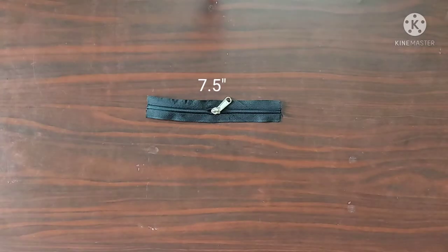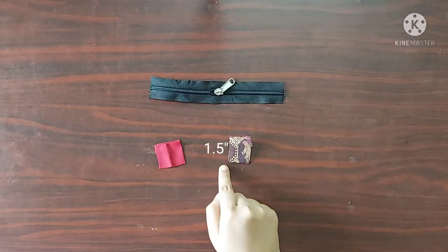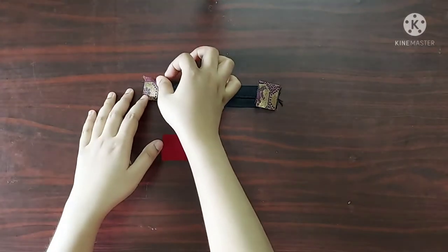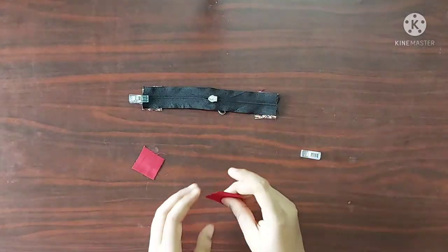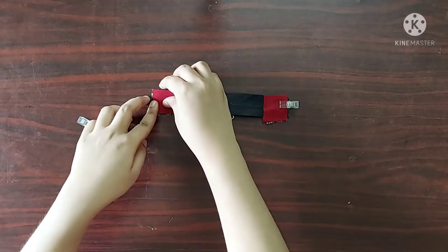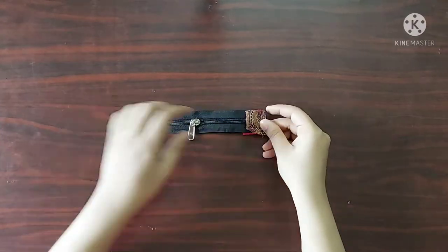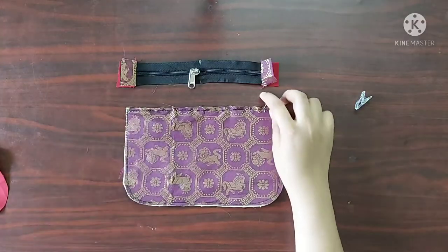Next I have taken a zipper of 7.5 inches in length. I am going to use zipper tabs — I have taken two pieces of brocade fabric and two pieces of lining fabric, four pieces each measuring 1.5 inches across by 1 inch. On the right side of the zipper I am going to place the main fabric pieces facing downwards, and on the wrong side of the zipper I will place the lining pieces, such that the zipper is sandwiched between them. Now I will use straight stitches here.